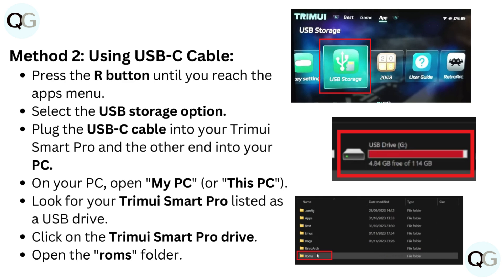On your PC, open My PC or This PC. Look for your TrimUI Smart Pro listed as a USB drive, then click on it.